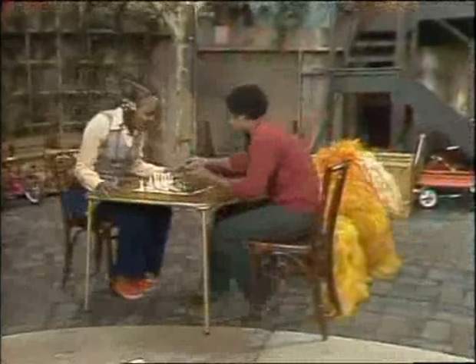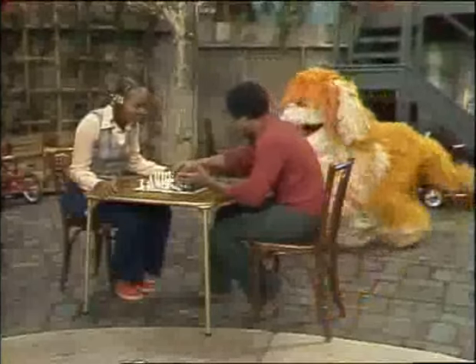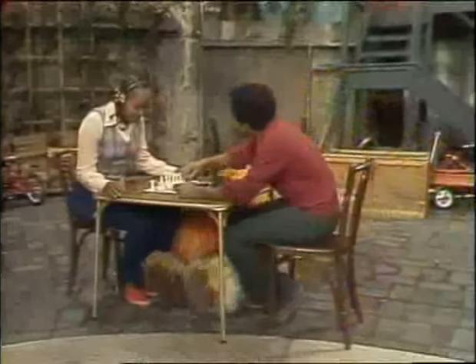Okay, now, the way you play the game with the knight is it moves in an L shape, like I told you. That's the knight. And the bishop — the bishop moves diagonally.